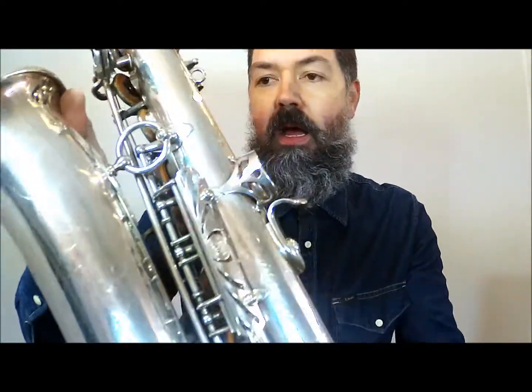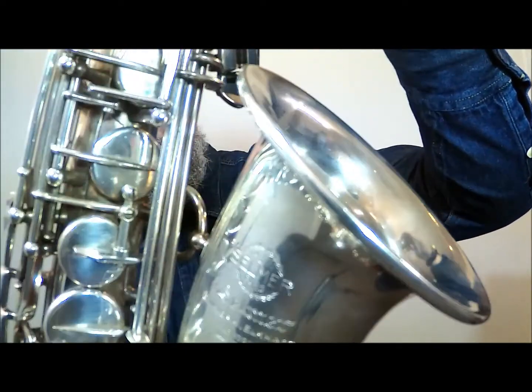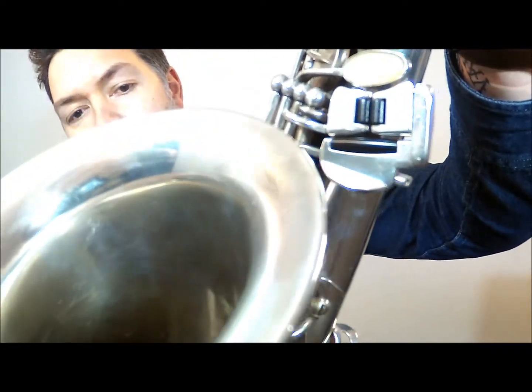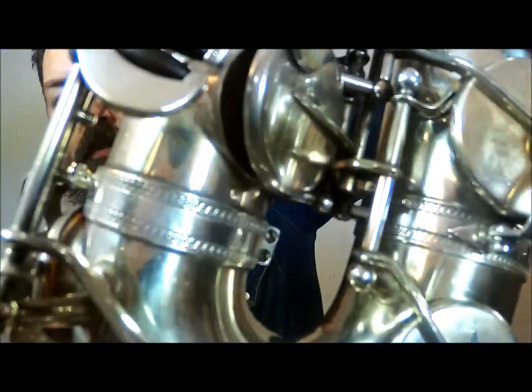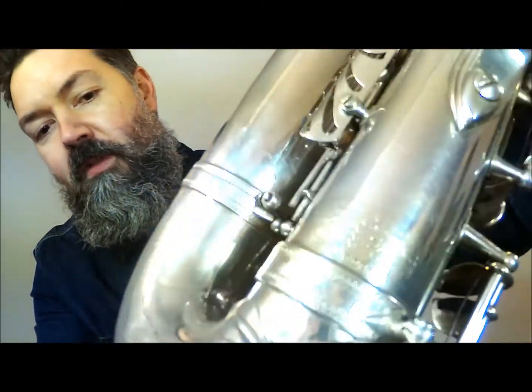Hey folks, it's Bob from Curly Woodwind again. Today I wanted to show you this little saxophone here — it's a Selmer Mark VI from 1963, in silver plate. As you can see, it's in pretty good shape. There's quite a lot of silver plate intact, probably about 95% or maybe a bit more. There are a few tiny little knocks here and there, as you'd expect for something this age.